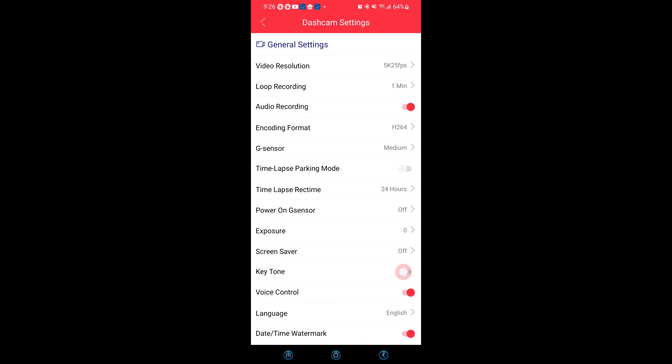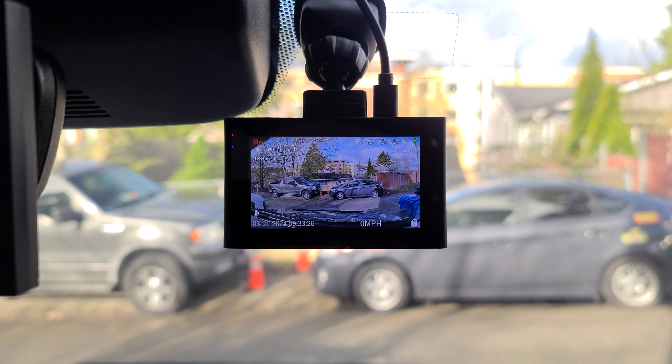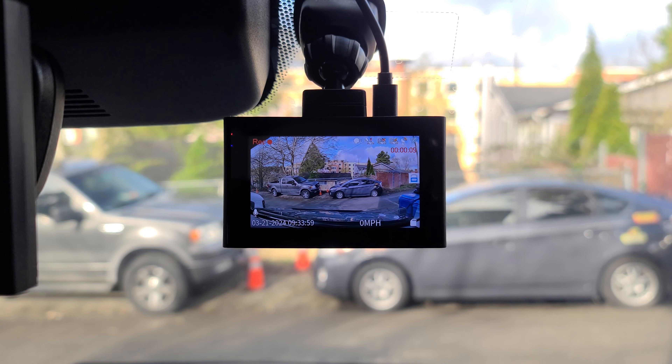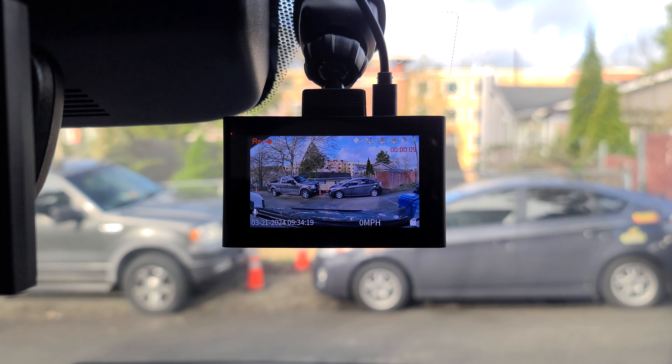You can toggle on and off your keytone, and you also have voice control. Voice commands include: turn on or off Wi-Fi, take a picture, open or stop recording, lock video, show front camera, show rear camera if you have the optional rear camera, and turn off the display.